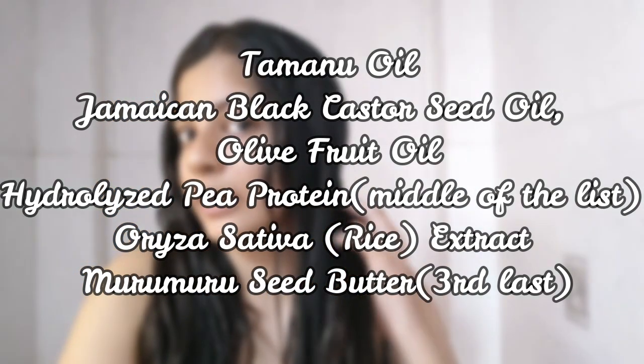I've just applied the hair butter on my strands. I'm going to tie my hair for 10 minutes and then come back to discuss the efficacy of these products.